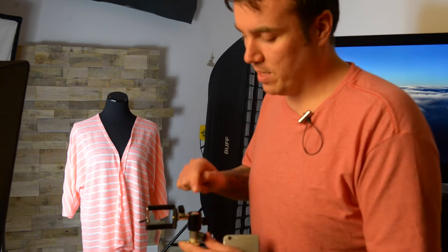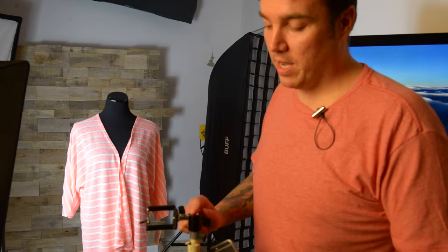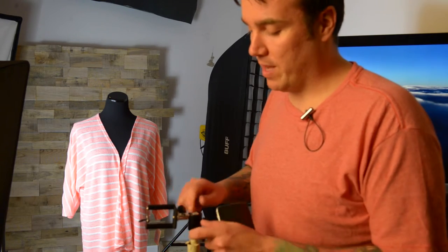What I have here is a ball head — also a cheap Amazon find. When you get non-branded inexpensive stuff on Amazon, it's great for learning, but you do kind of get what you pay for, so it may not last depending on how you use it. I'll put a link to this in the comments. It's separate from the tripod mount, but I happen to have it, so I'll show you how it works.